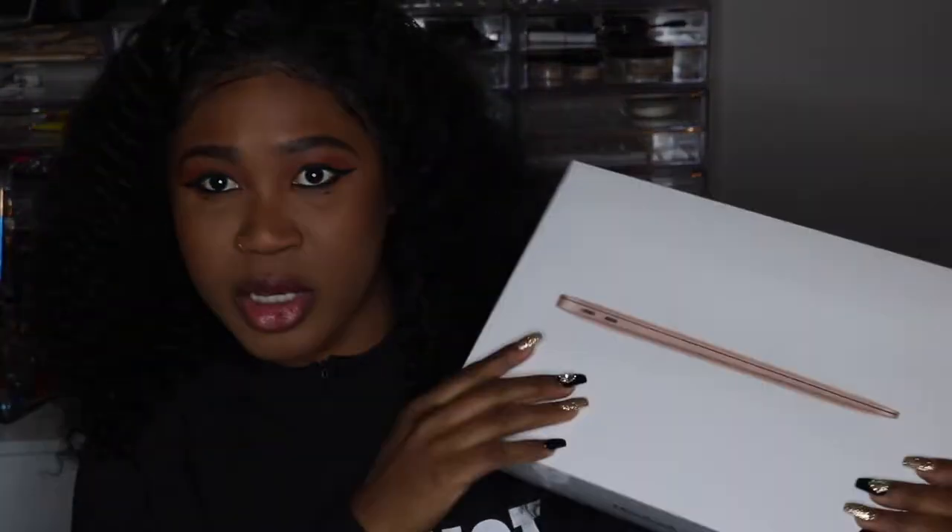Hi you guys, welcome back to my YouTube channel. Today I will be doing a review on the 2018 MacBook. It has the Touch ID and all that good stuff, so let's get into this video.